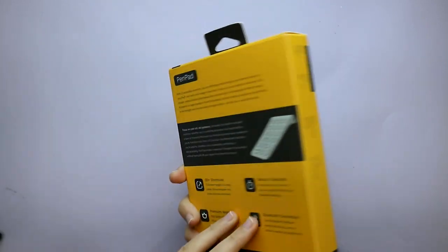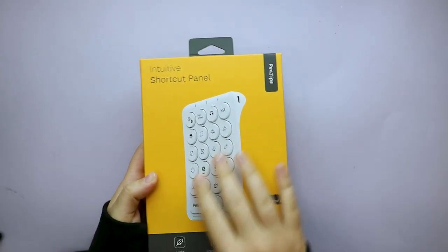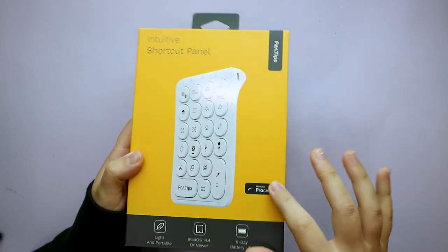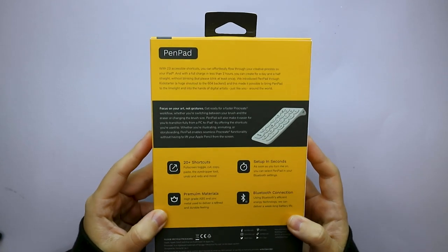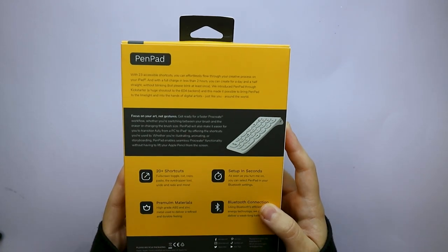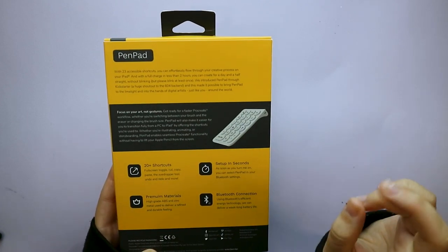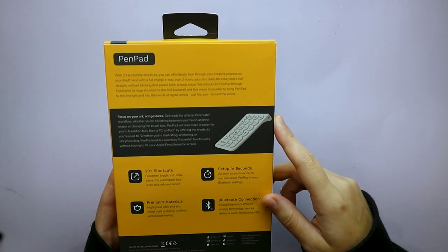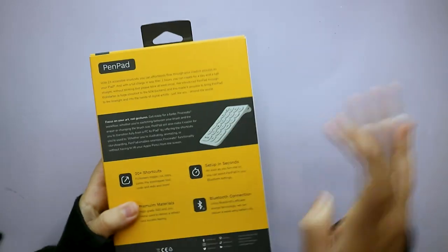Looking at the packaging, it looks very nice quality. It has all the technical specifications and images — this is a glossy finish — and it also mentions Procreate. In the back it says 'flow through your creative process on your iPad,' and with a full charge in less than two hours, you can create for a day and a half straight. But please blink at least once!